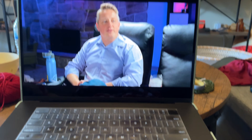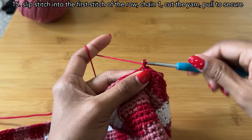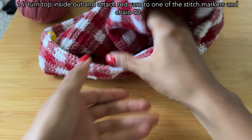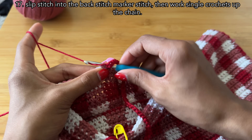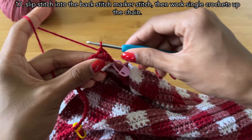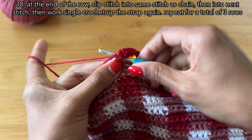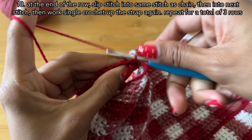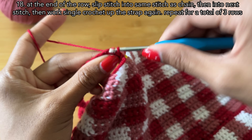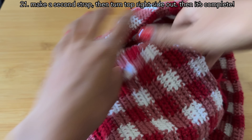I think I watched almost every Cinema Therapy video while working on this top — I genuinely love their content. Once I finished a total of six color sections, I ended the bottom half by slip stitching into the first stitch, chaining one, cutting the yarn, and pulling to secure. For the straps, I turned the top inside out, attached red yarn at one stitch marker, and chained 40. I slip stitched into the other stitch marker on the back, then worked single crochets down the chain. At the end, I slip stitched into the same stitch as the chain, then into the second stitch, turned, and worked back up the strap for three rows. To end the strap, I slip stitched, chained one, cut the yarn, and pulled to secure. Then I turned the top right side out and it was done!